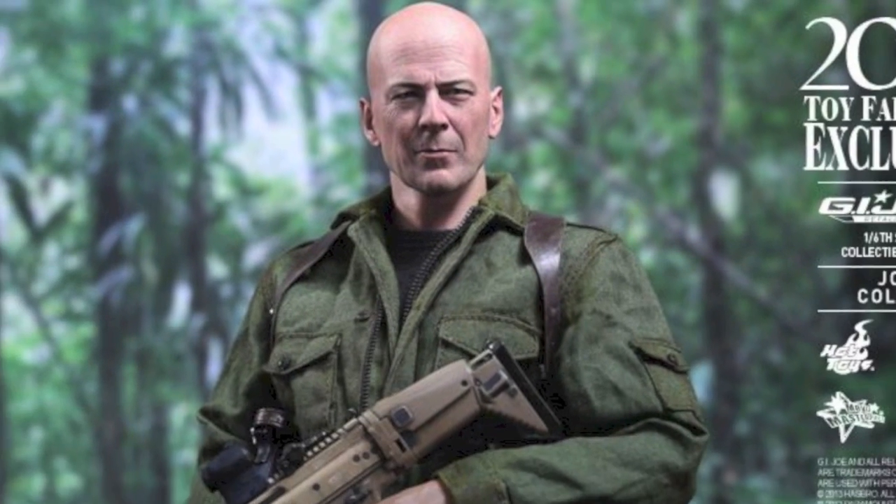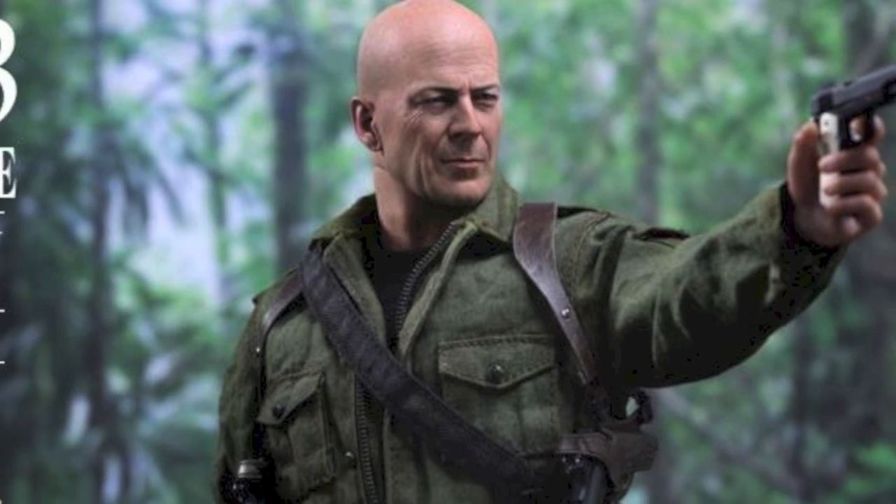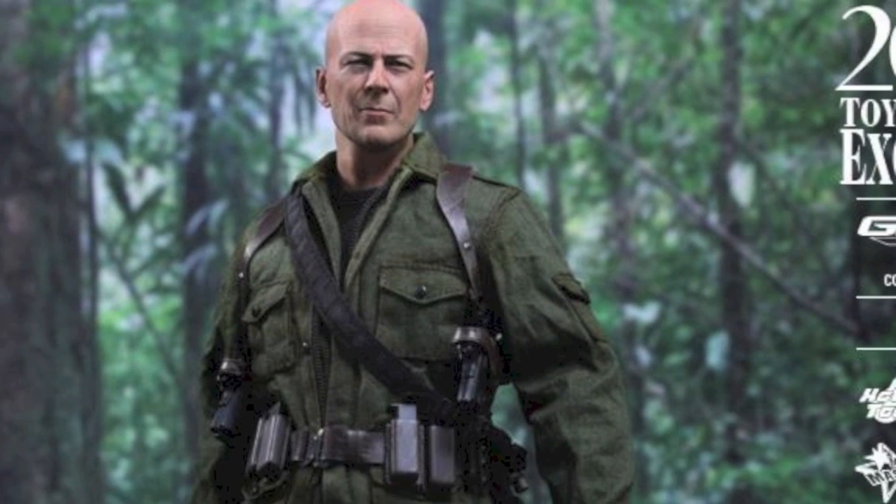He will also have three points of articulation. He will have a shotgun, a machine gun with silencer, three pistols — so a bunch of cool accessories, the stand and everything.